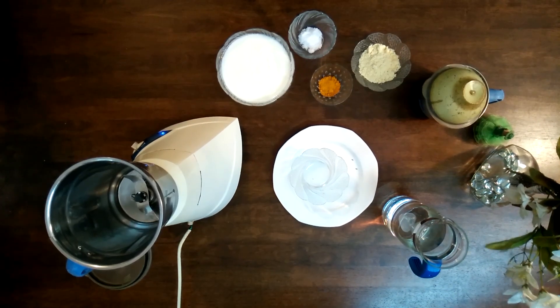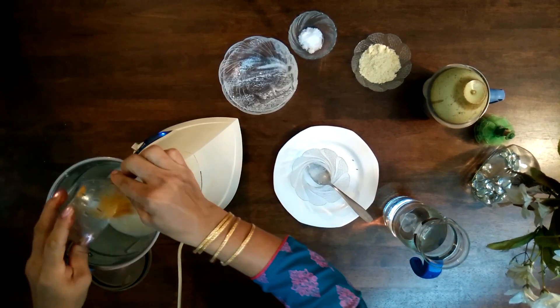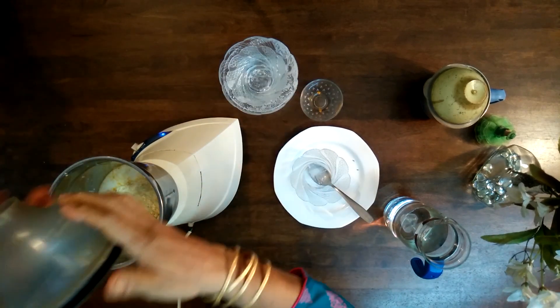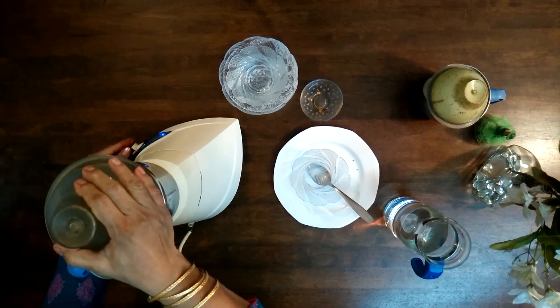Then in a bigger jar, whip the curd, turmeric, salt, and gram flour together. If the curd isn't sour enough, a twist of lime will do.